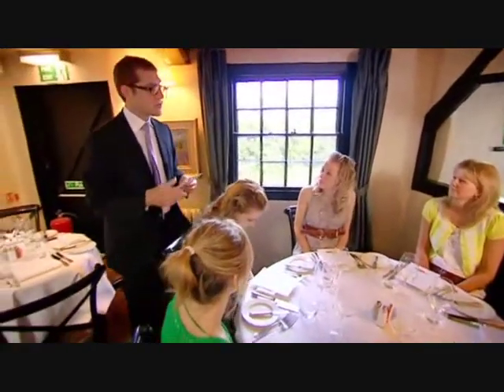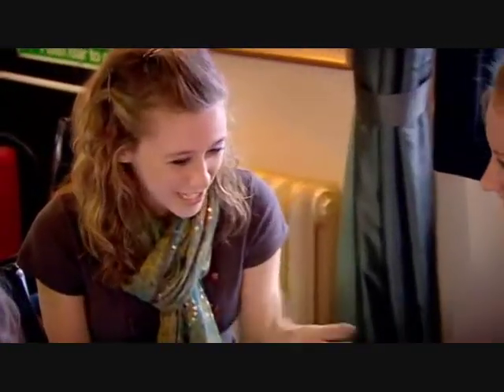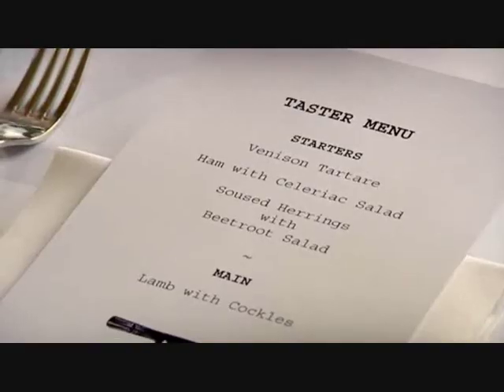It's good to take on board other people's opinions as long as they're presented in the correct way. The venison tartare is raw venison — I hope you're going to be trying that for us. All I expect of the guests is to come with the right attitude of mind. If they're not going to be proud of Britain, then they should not turn up.